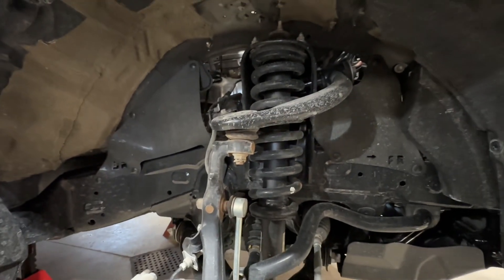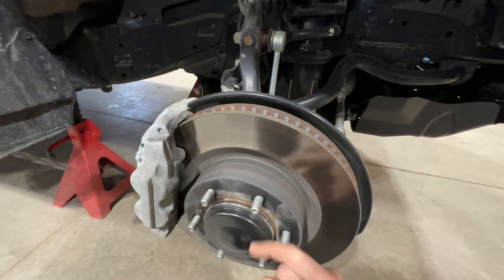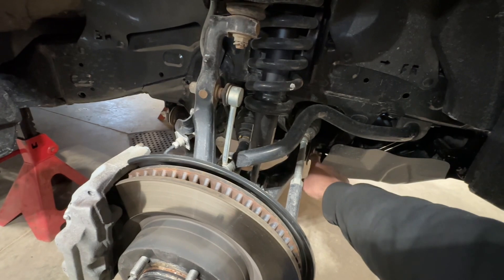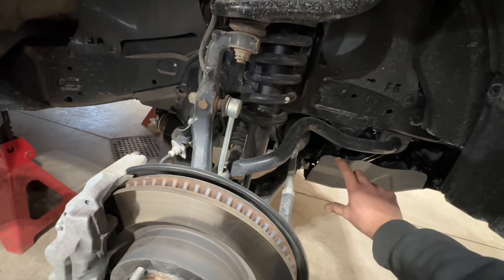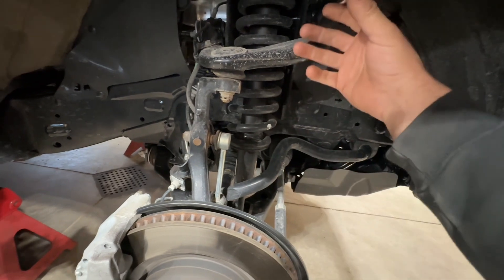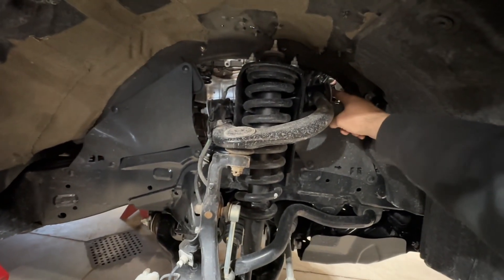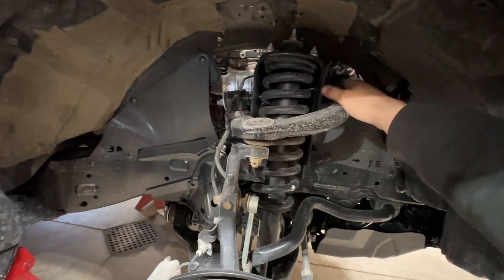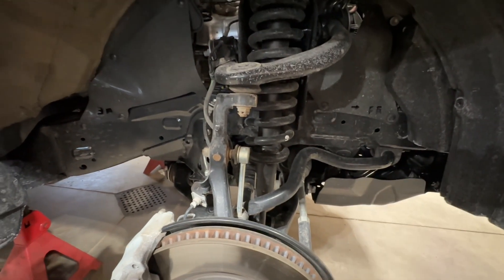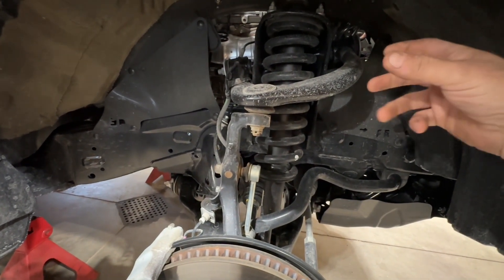The way that I typically do these — because the vehicle needs a complete alignment when you're done anyway — is I will remove the two bolts coming up in the bottom here from the A-arm. I'll remove the lower strut bolt and then loosen the control arm bolts, marking where they are now, swing the arm down out of the way, then undo the upper strut bolts. You can lower the strut, pull it out of there, install the spacer adapter on there, slide it back up, bolt it into place, bolt everything back up. When I'm all done, I always loosen and tighten the upper and lower control arm bolts with the weight of the vehicle sitting on the ground so that all the bushings are tightened at their center point at ride height. That way there's no preload on the bushings.